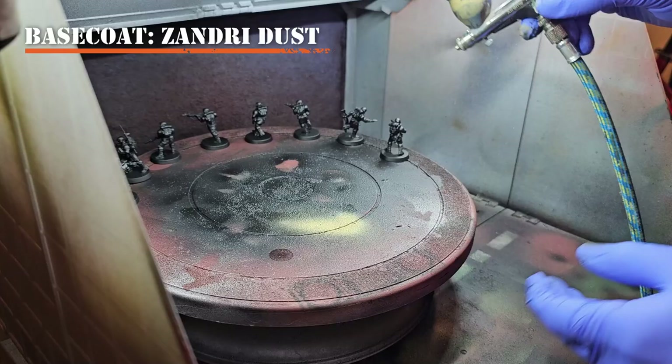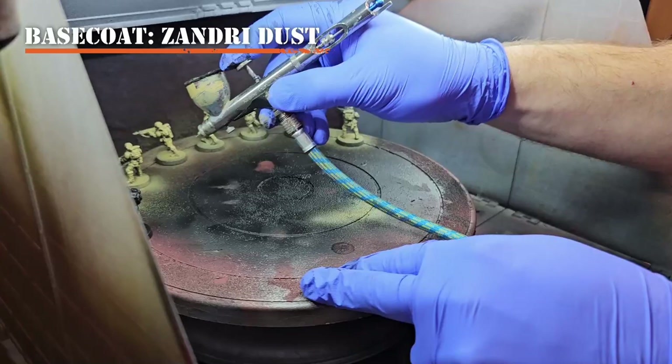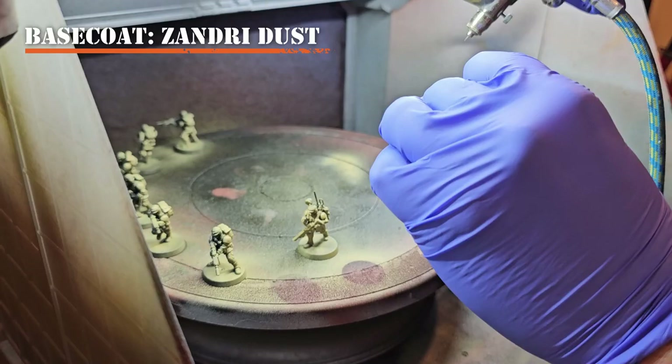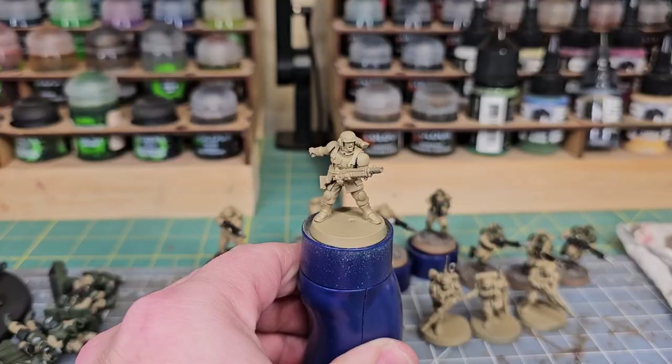Since I didn't use the rattle can for my Zandri Dust, I'll use the airbrush to get my first base coat of color — Zandri Dust. I've placed this into the hopper with a little thinning medium and I'm going to get a nice even coat across my models, using very thin sprays so as not to pull up or create any lost detail. You can also do this with a hand brush, which is how I'll be applying all remaining paints.